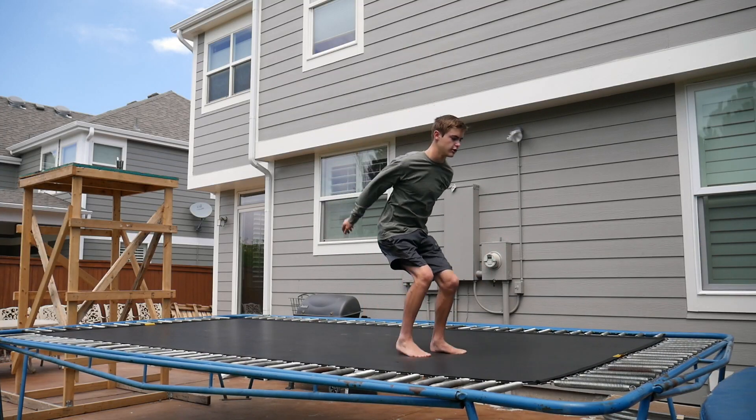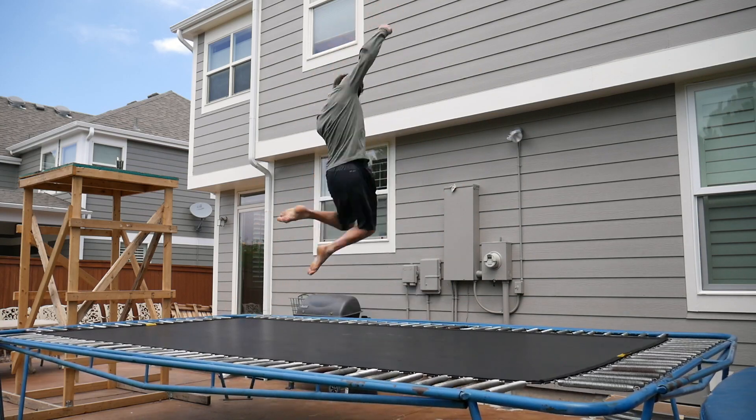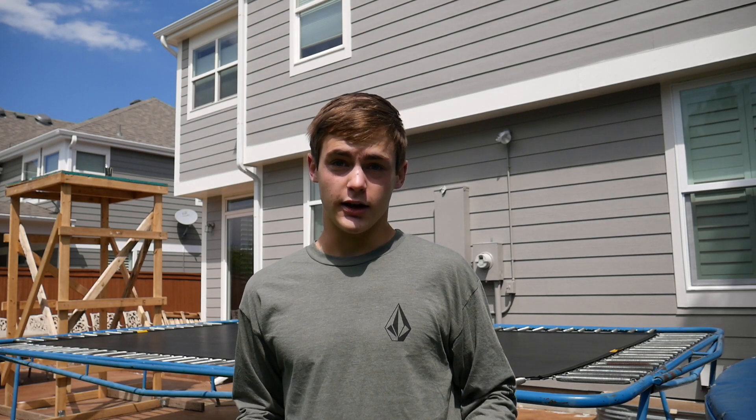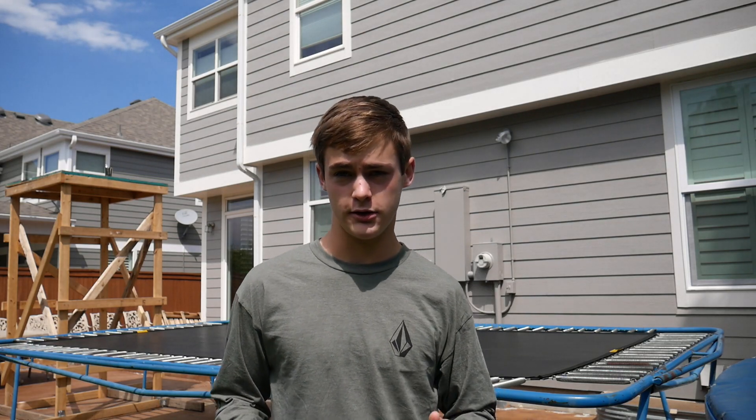Before we get into this tutorial, I'm going to show you what a cody full looks like. The sun is in my eyes - alright guys, so I'm going to tell you right now what this tutorial covers.